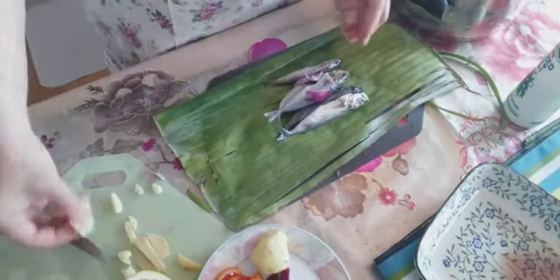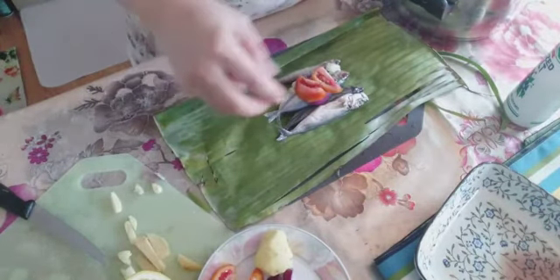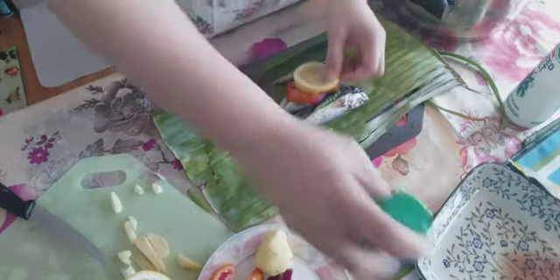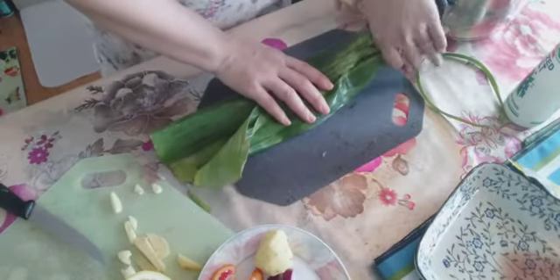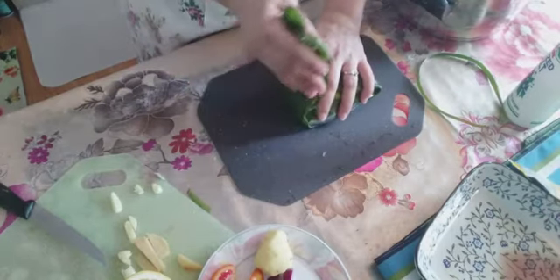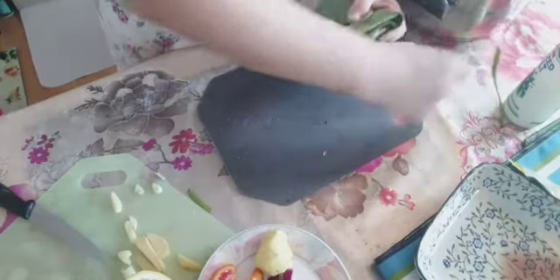There you go — this is my third fish. You can see I put tomato inside. You can put different kinds of ingredients inside, like lemon, tomato, and chili. Whatever you put inside the fish with banana leaves, you can do it, no problem. Try this at home — you will love this recipe. It's so easy and simple but so delicious. The longer this paksiw with banana leaves cooks, the more tasty it gets.